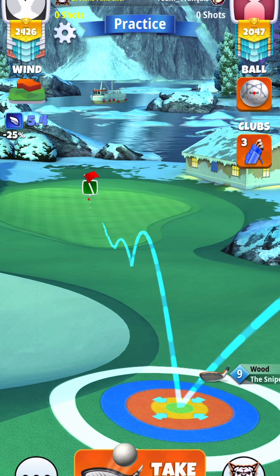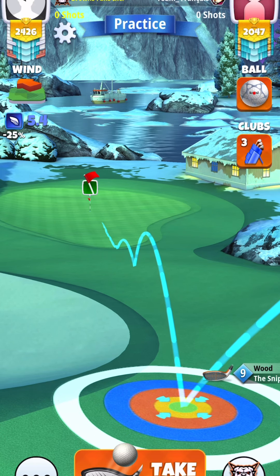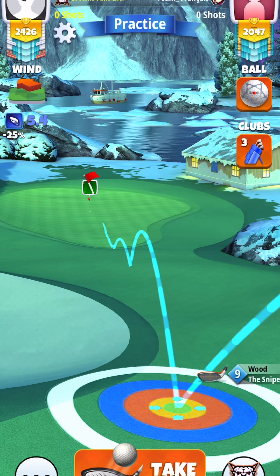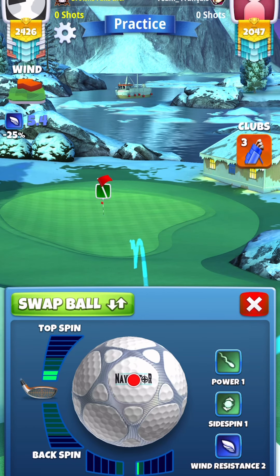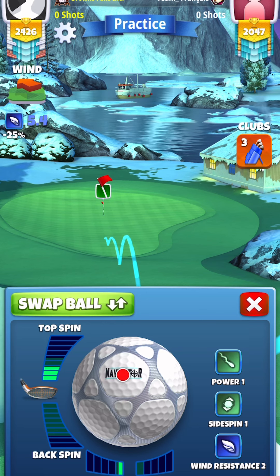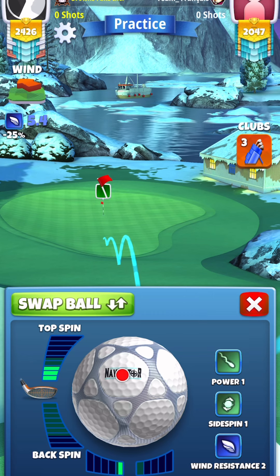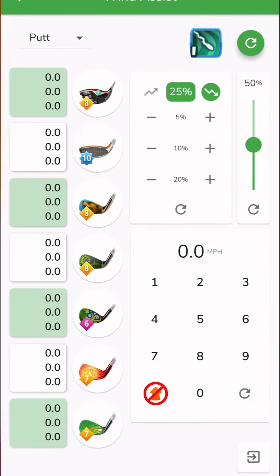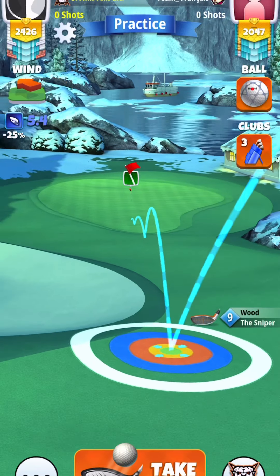Make sure you find where your guide kind of straightens out and your blue ring is on the rough. Once we find this position, we're going to add our spins: 2.9 top spin, 0.7 left spin. Adjustment is plus 25% at mid.